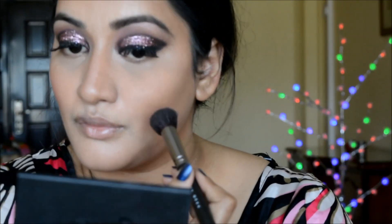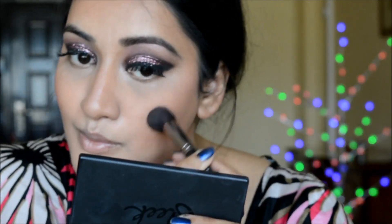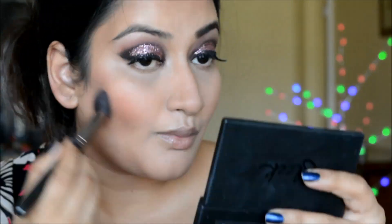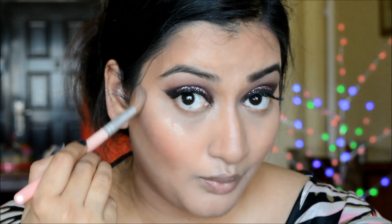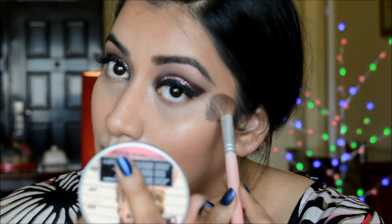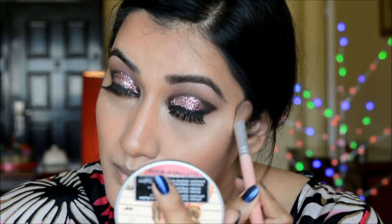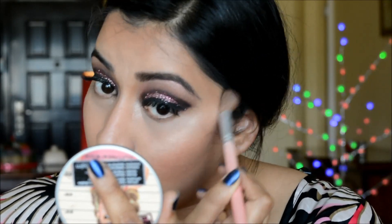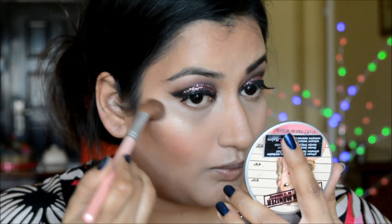I'm applying the blush very lightly since the eyes are already heavy and I'll be using a bright lip color too. Then I'm applying my favorite highlighter — The Balm Mary Luminizer — on the top of my cheeks, blending it nicely, and just a touch on the tip of my nose.